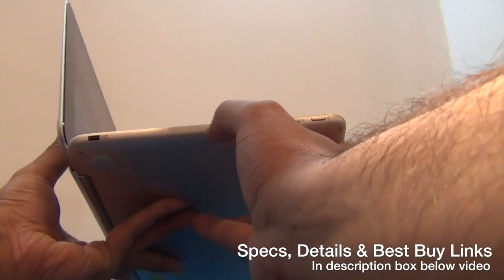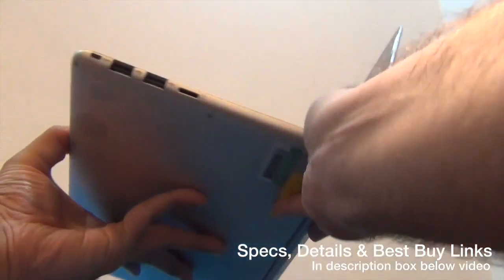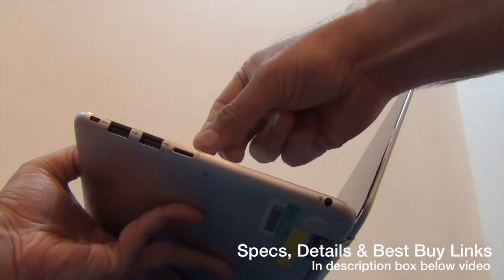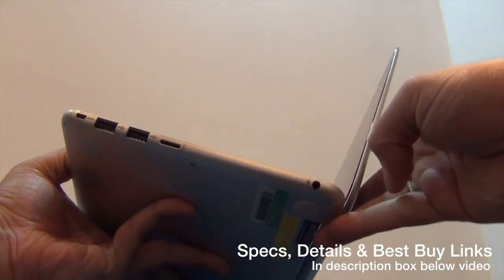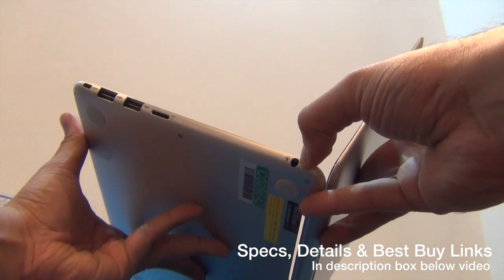There is a charging port on this side, and on the other side you have two USB ports and one micro HDMI port right here. There is also a micro SD card slot for expanding the memory.